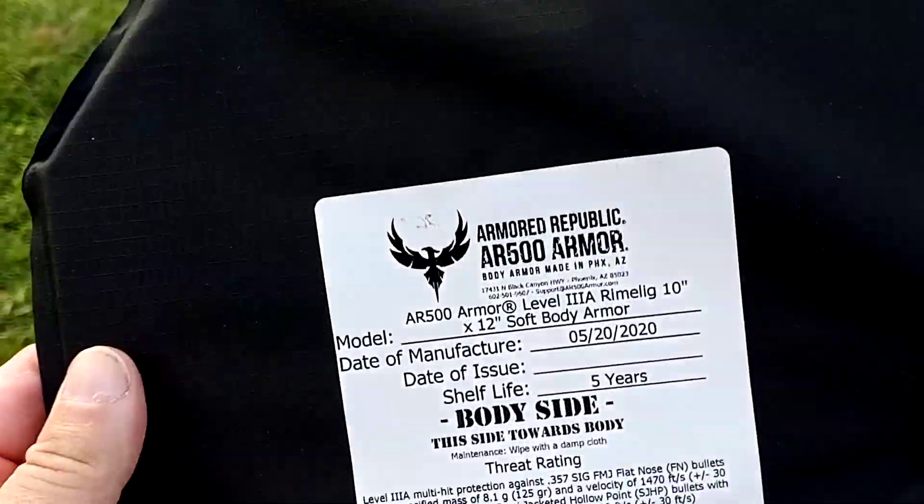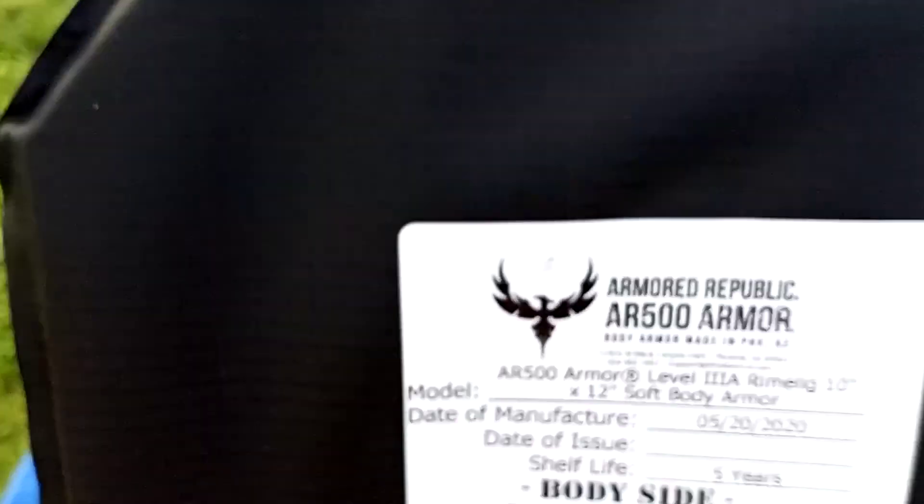They don't weigh anything at all. Like I said, I usually use these behind my plate — it's kind of like a trauma pad for extra protection.